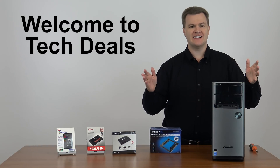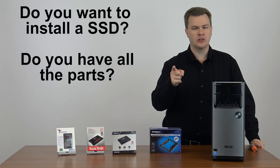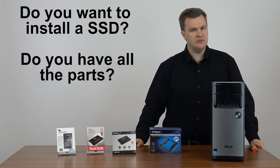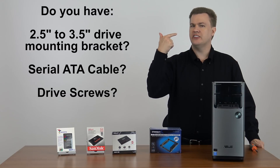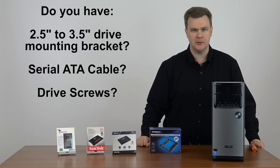Hello and welcome to Tech Deals. Do you want to install a solid-state drive in your computer, be it a desktop or tower machine, and yet you don't have all the necessary parts? Drive mounting brackets, serial ATA cables, or drive screws? No problem, I have the solution for you.